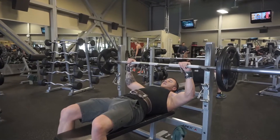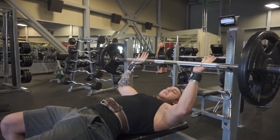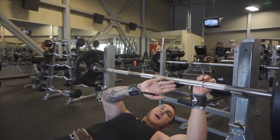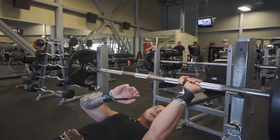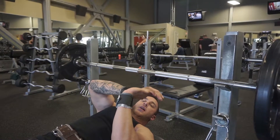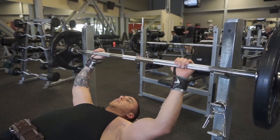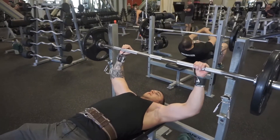Grip just beyond shoulder width. I personally use a suicide grip. That's going to be up to you, but I feel that it puts the weight of the bar down my wrists. If you grip traditionally, the weight of the bar ends up going through your palm and you put a lot of pressure moving backwards, rather than here where the pressure is going straight down the wrist. But this also puts you in a more dangerous and vulnerable position for dropping the bar on yourself, so always be careful.